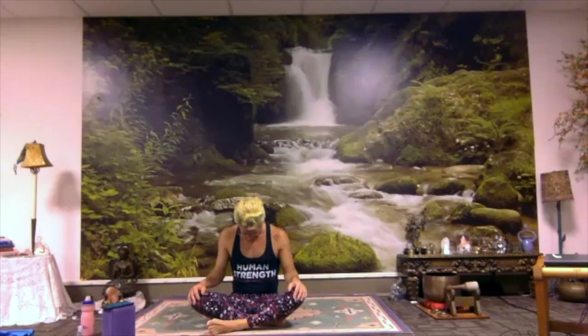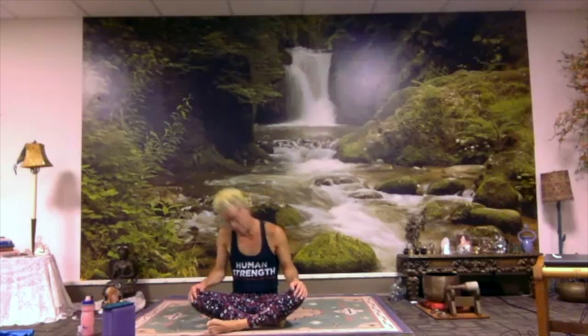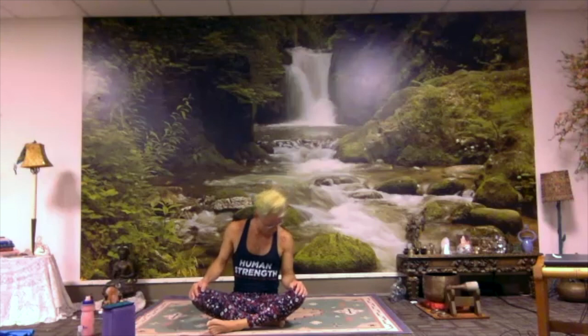Feel into the grounding contact of your seat. Feel into the length of your spine — sitting tall without being rigid or stiff. Let your chin fall towards your chest. We'll take some nice slow circles for our neck. Roll your chin, roll your ear towards your shoulder, and let your head tip back. Other ear towards the other shoulder — just really take your time. We'll make a few circles in each direction. If you find a spot that's particularly tight, maybe pause there and rock back and forth to help undo some of that excess tension — like untying a knot.